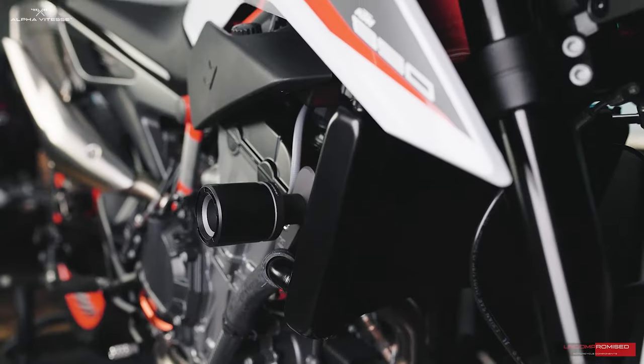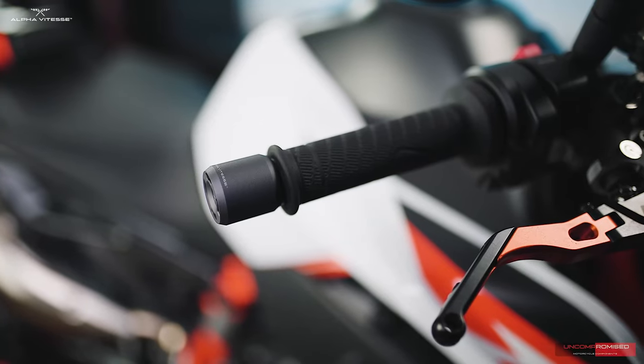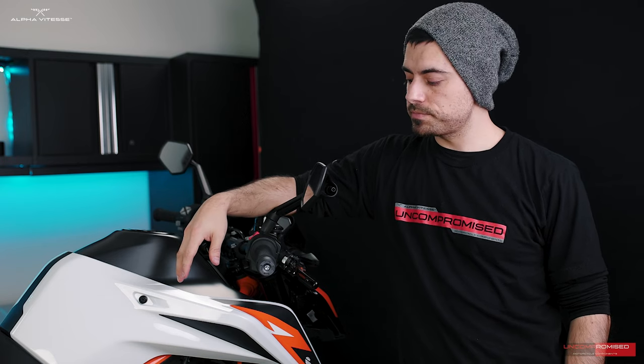We have now completed the installation of the Tactic Series products on this 890 Duke. This bike was such a fun bike to work on — the products look beautiful with premium fitment. If you're interested in any of these products for the 890 Duke or any other bike, make sure to check out our website where all products are listed. Follow us on Instagram and Facebook to stay updated on new bikes added to our lineup. Like and subscribe, and we'll catch you in the next one.